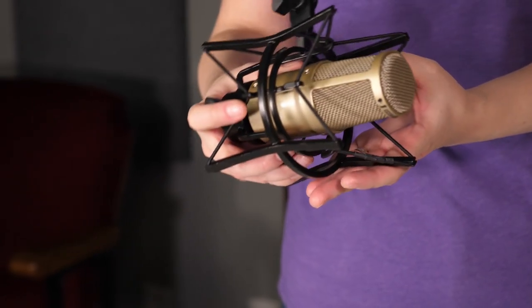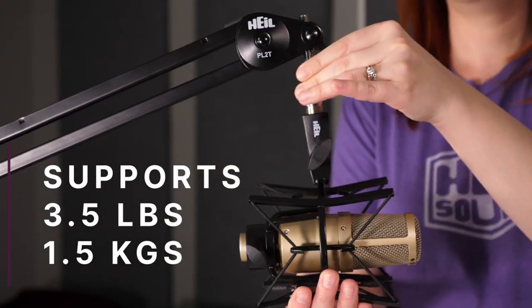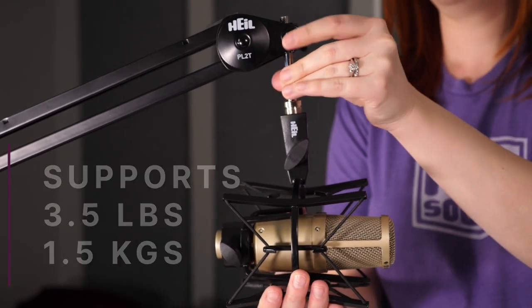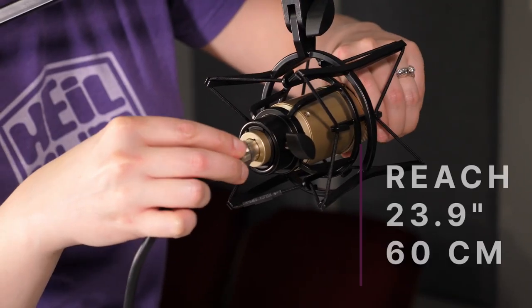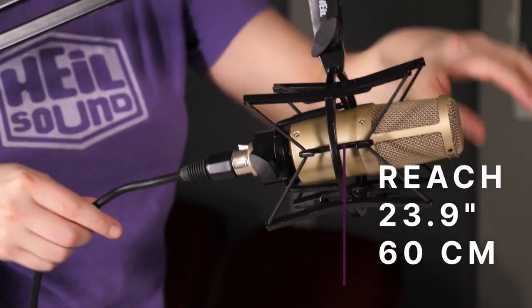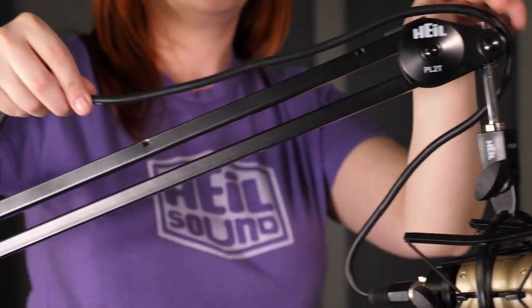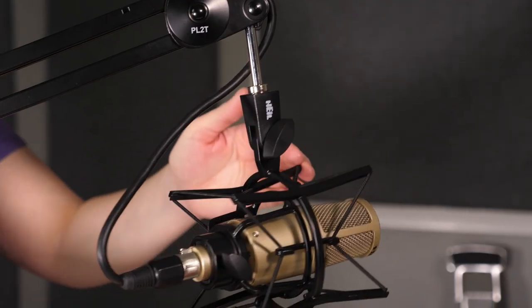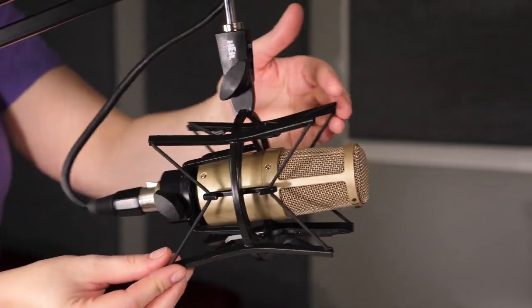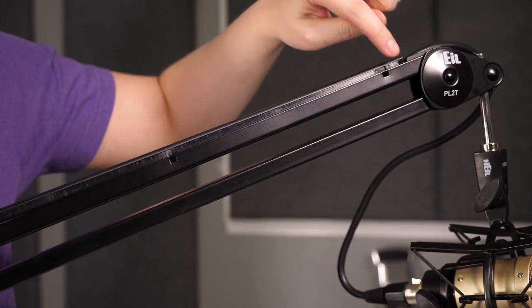This unit has a weight capacity of 3.5 pounds or 1.5 kilograms, so your mics are sure to find a nice home in this Heil product. You'll have a lot of room to move with the boom arm's reach of 23.9 inches or 60 centimetres. The Heil PL2T is a perfect buy if you're looking for a sleek boom arm with great construction. It does its job well and can handle your daily needs with a few bonus features, plus it's got a great price that won't leave a significant dent in your wallet.